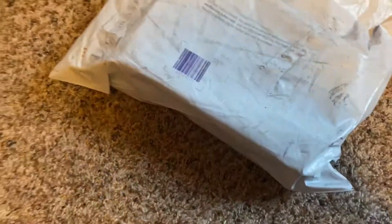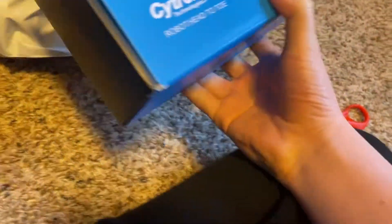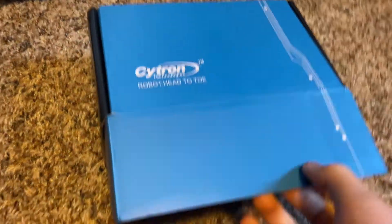Box number two of the unboxing segment of this video. I see a blue box. This is unique — I don't know what this is going to be, it's a different thing. Side check. Technology… and I got a little stick. So that's cool.